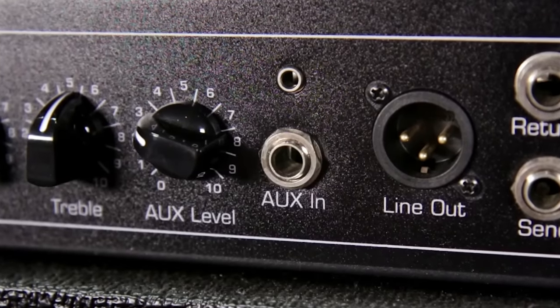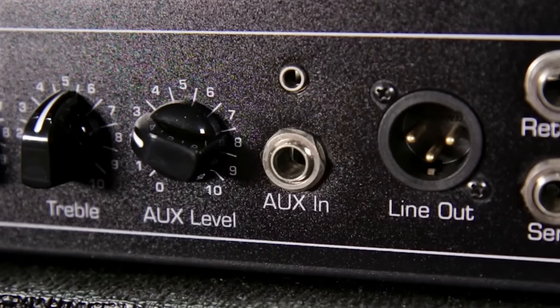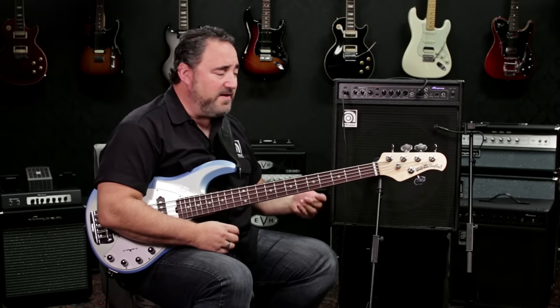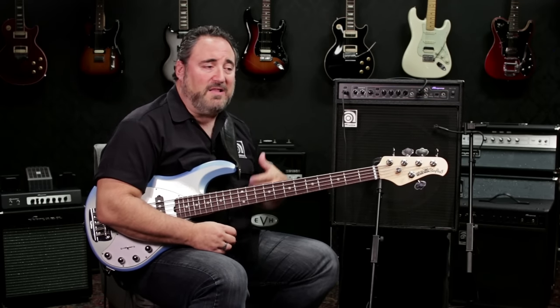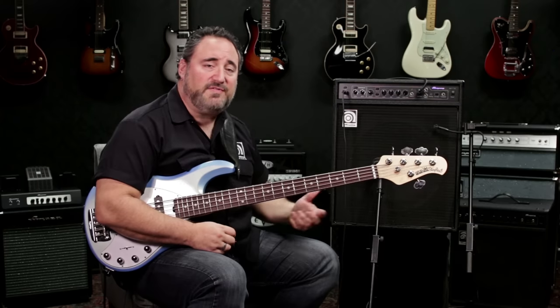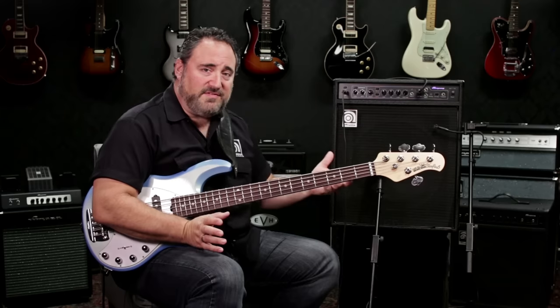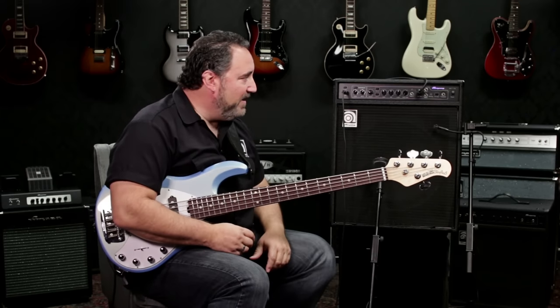Also, XLR line out. For you guys that look for PA support if you're gigging with this amp — which you can absolutely gig with it — the XLR line out allows you to send the signal to front of house. That way this becomes your stage monitor and your signal goes out to a big PA system. You can fill a room with that as well.